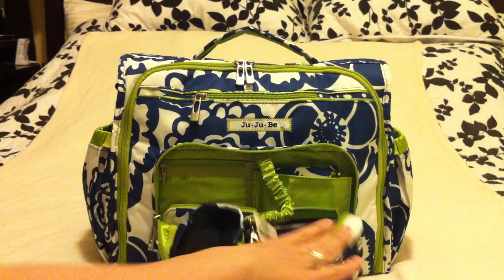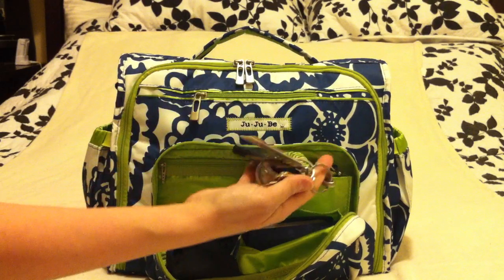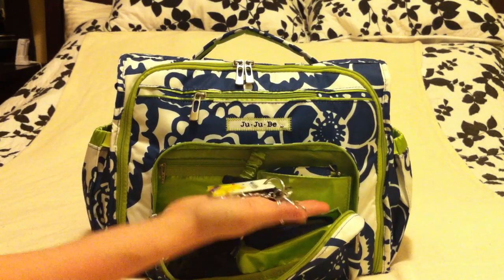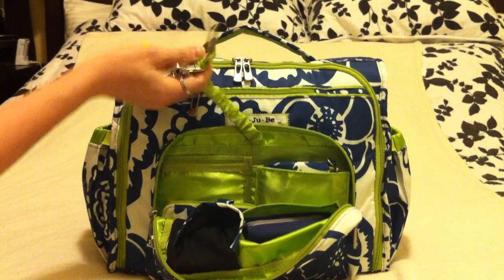The front pocket has a mommy pocket with all of my stuff. It has a great key fob where I keep my keys and our library card. I really like this because I don't have to dig in the bottom of my bag for my keys — I can just yank on this, my keys pop right out, and I always know where they are.